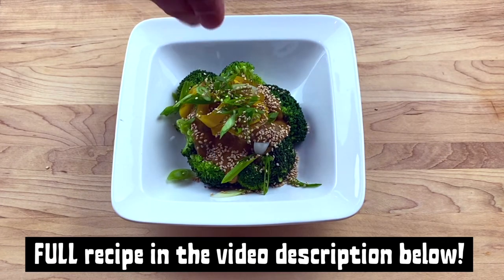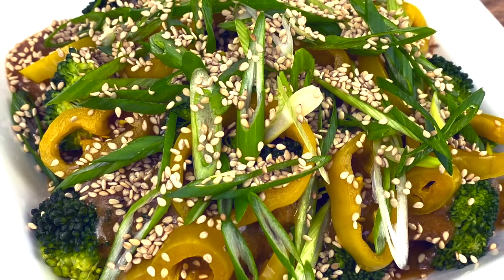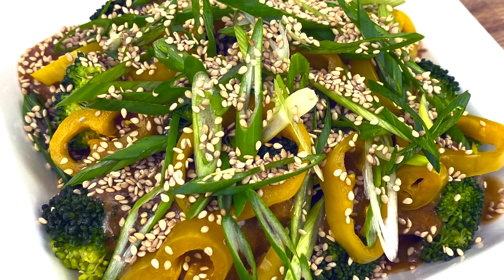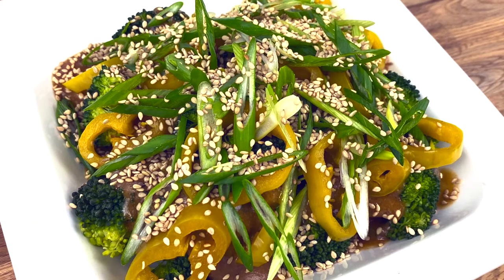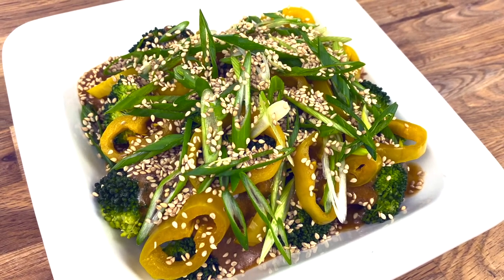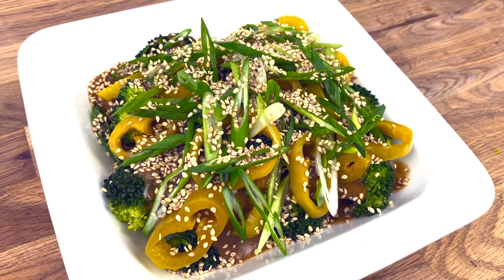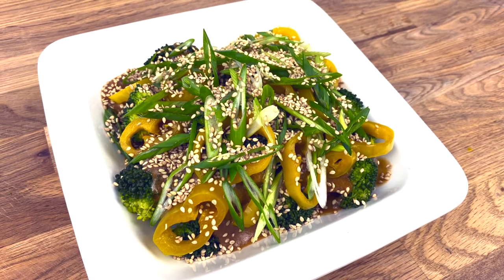And there you have it — dragon broccoli. This is addictive, I will warn you in advance. I've been eating this for weeks developing the recipe, and I am not complaining. If you try this out and enjoy it, please hit the thumbs up. Comment below the video — I love to know when you guys make the recipes. Subscribe to the channel if you haven't already. Keep moving your body, keep nourishing your body. Have an awesome rest of your day.